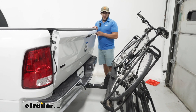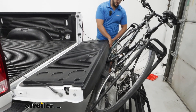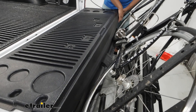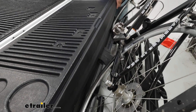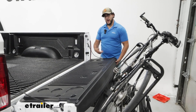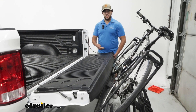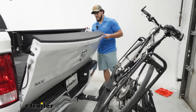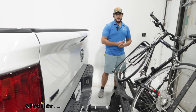We won't actually be able to open up our tailgate all the way — I'm just barely making contact right about here, at the center of the rack. So if you want to hold it up and throw a couple of lighter things in, like some groceries or grab your helmet and shoes, you'll have that ability. But throwing anything heavy in here probably isn't going to work.